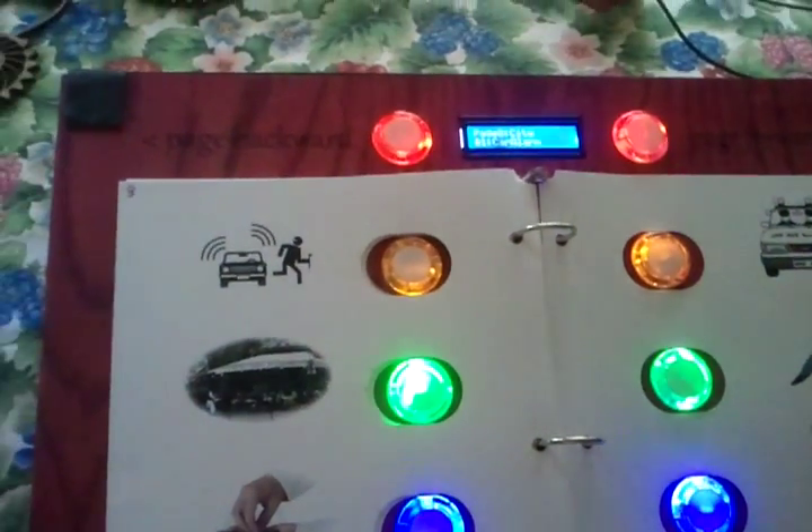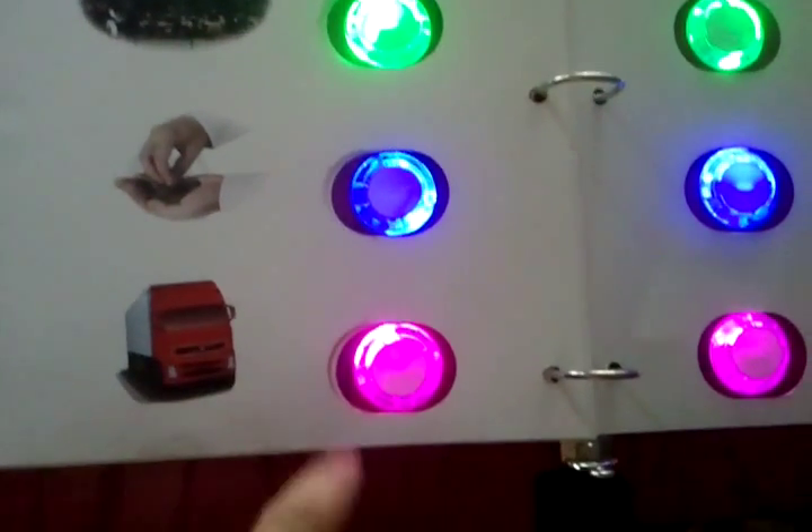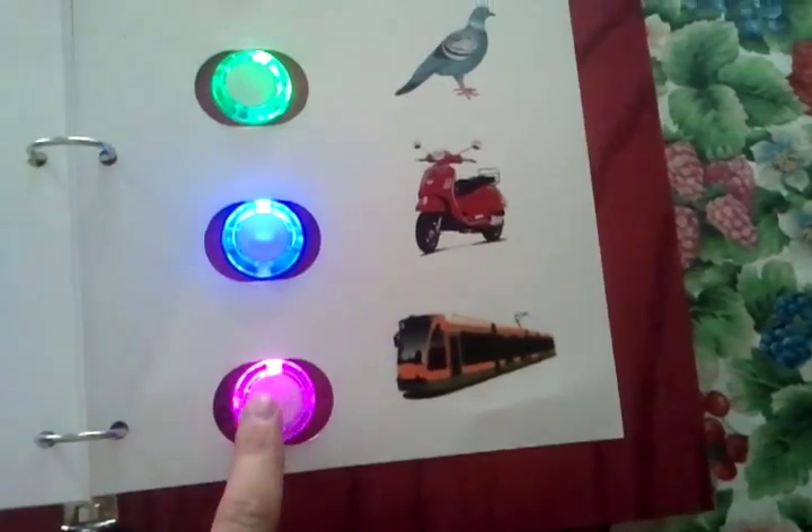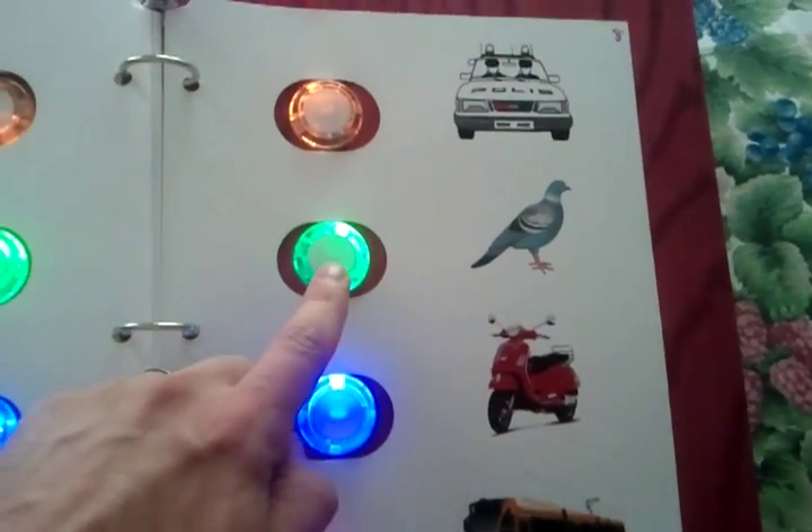These are city sounds — car alarm, big rig, train, and pigeons.